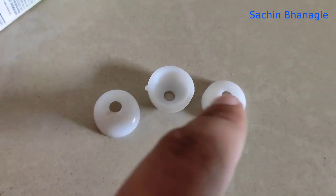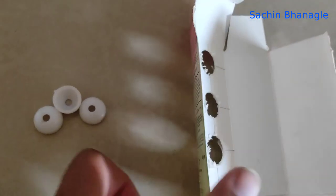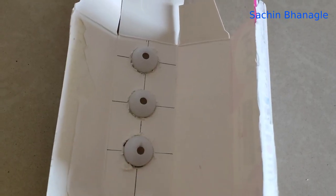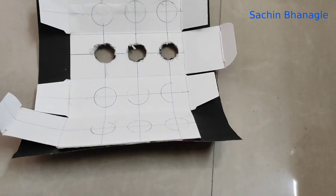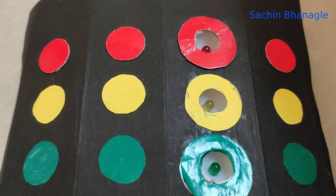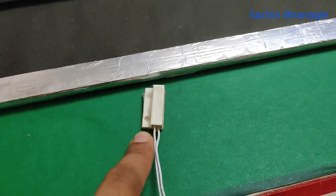Take three plastic caps to attach LEDs. Make holes in the box and attach those caps in the box, then attach black paper on the box. Attach three-color LEDs and also attach color stickers.